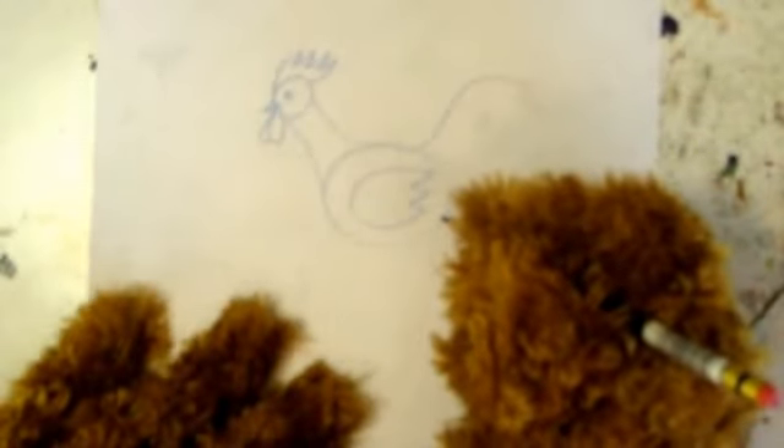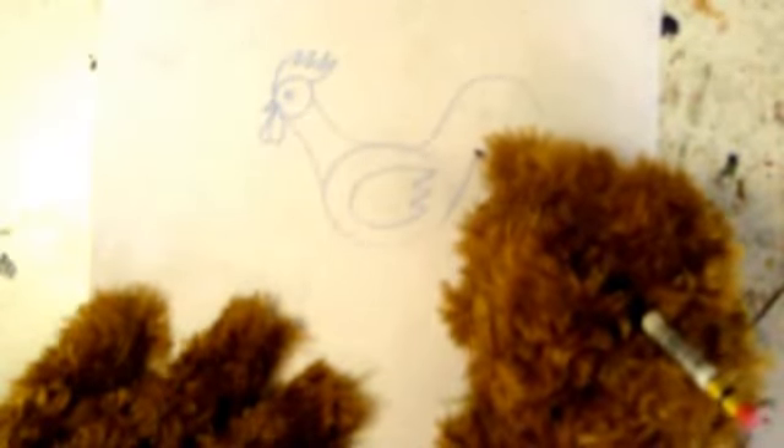Do sort of an up and over curvy thing, sort of like a candy cane, and then a smaller one — sort of a candy cane shape. Then connect them with lovely feathers — jagged lines. Very nice!